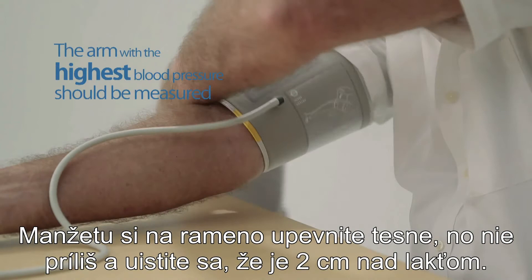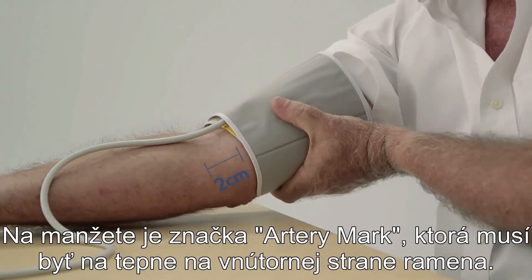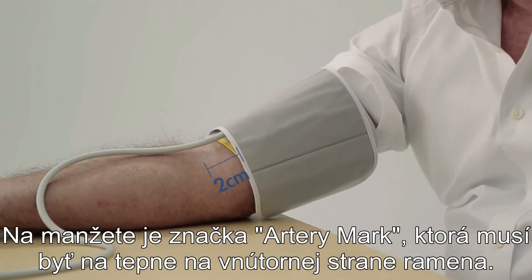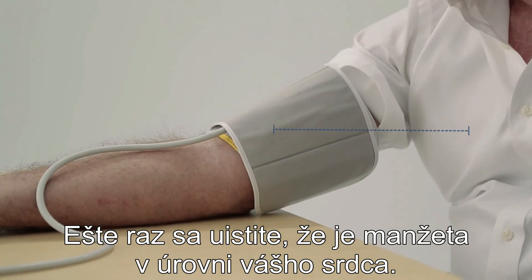Fit the cuff closely but not too tight. Make sure the cuff is two centimeters above your elbow. The artery mark must lie over the artery which runs down the inner side of the arm. Ensure that the cuff is at the same height as your heart.